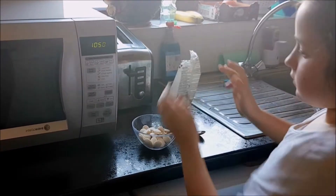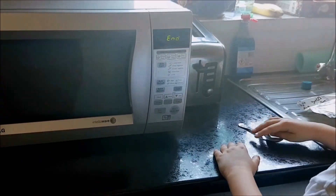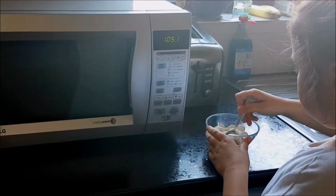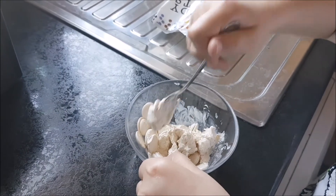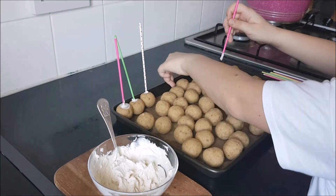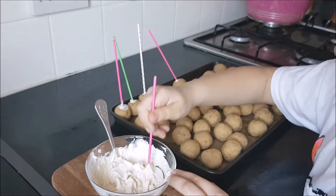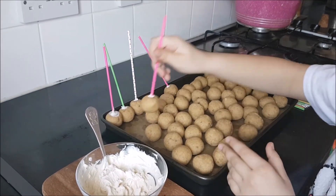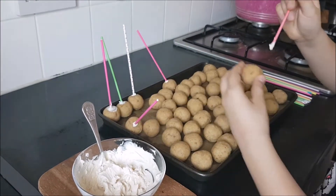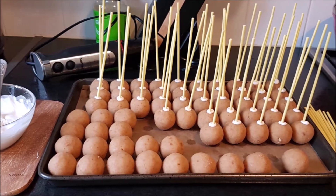To put the sticks in the cake pops, melt the melting drops in the microwave as instructed on the packets. Dip your stick into the melted drops and quickly stick it into a cake pop at least halfway down. The little cushion of melted drops will help the cake stay on there and will prevent it from falling.